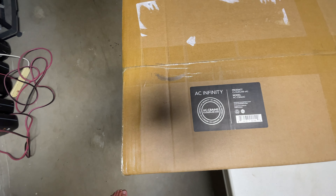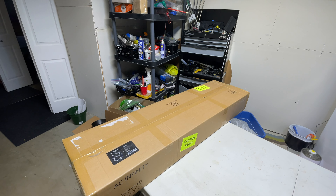Right here we have the Cloud Lab 642. What this is, is a 2x4 tent. Pretty straightforward. Let's get it open and see what it is, and let's get it put together and take a peek at it.